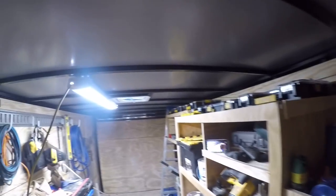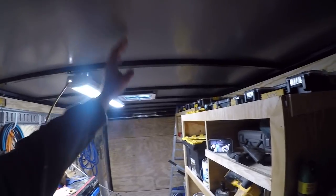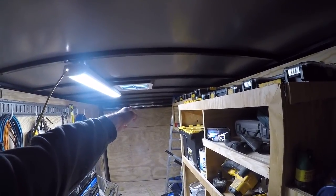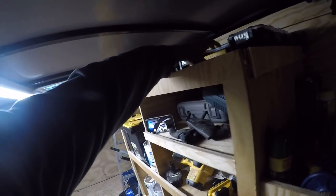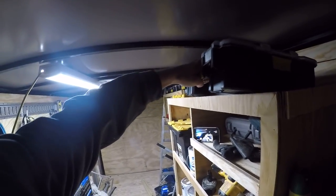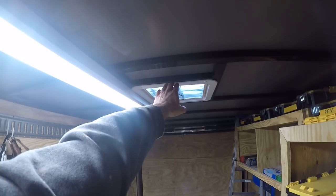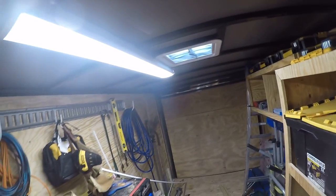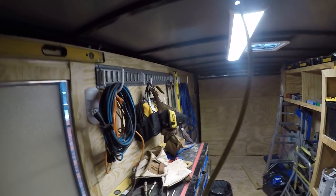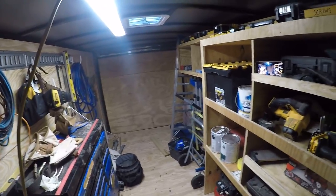I've thought about taking a piece of 4-inch PVC and running it down through here for small pieces of trim or PEX pipe, but I don't want to run into an issue with things coming out and hitting the pipe. I also don't want to cover this vent up, so it would have to be over here on the left side of the light. I'll figure it out.